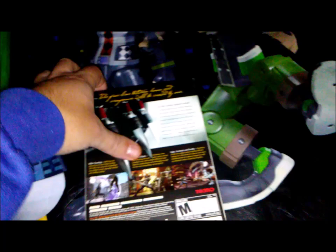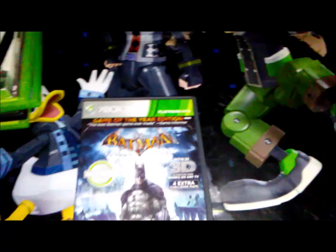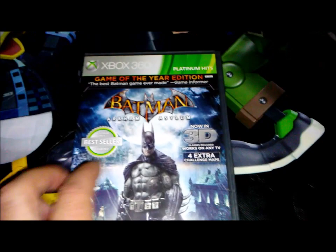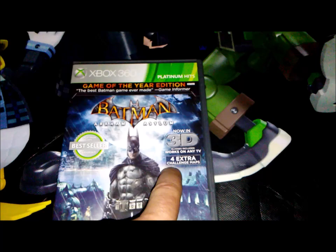Ninja Gaiden 2 is one of my favorite hack-and-slash games — it comes with a cool sleeve. It's super fun but tough as nails, and these games are known for being hard. Batman: Arkham Asylum was so much fun when I first played it — a great action-adventure brawler. It also comes with 3D glasses that work on any TV, and I have played it in 3D mode. It includes four extra challenge maps.